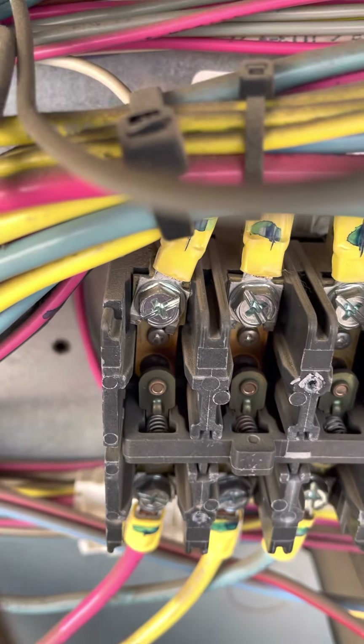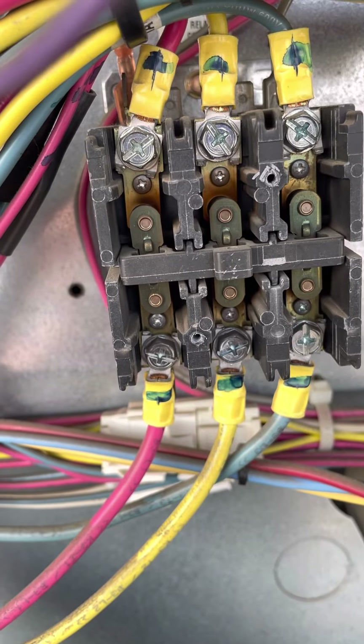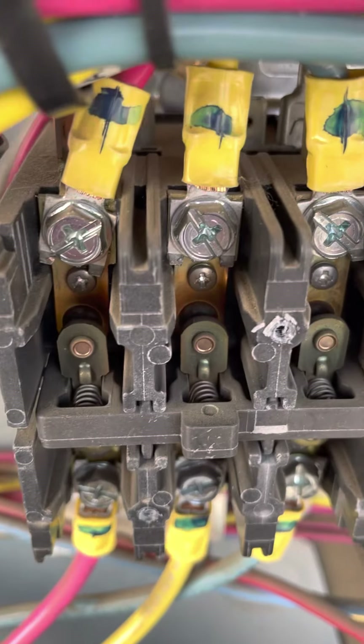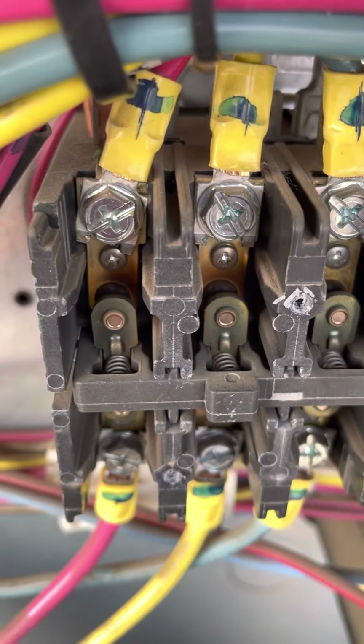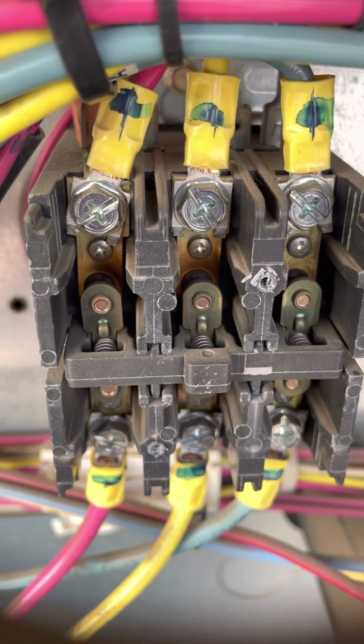We have a little bit of pitting on this contactor — it definitely could be replaced. Pitting is caused by excessive exposure to heat and voltage.